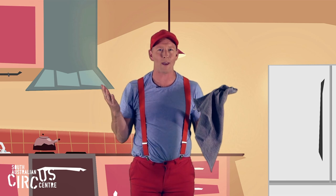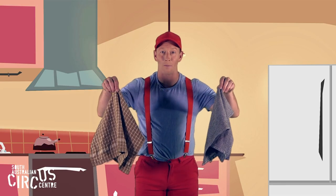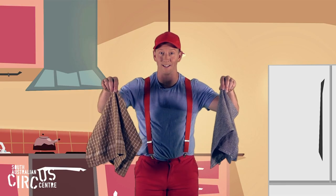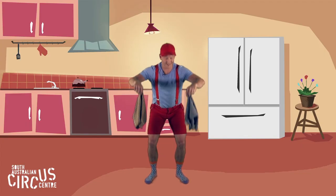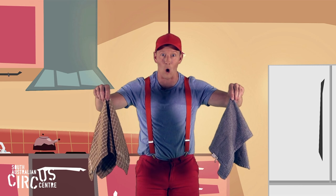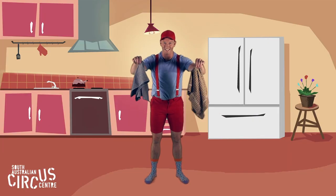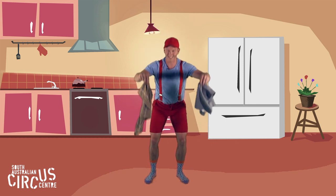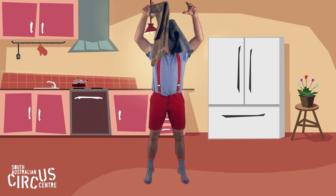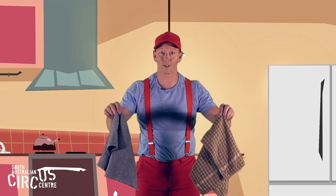What could we do if we had more than one tea towel? Can you throw them both up at the same time with your pinchy fingers? Maybe we can even cross them over. Can we throw them one at a time and cross them over?